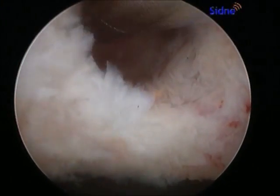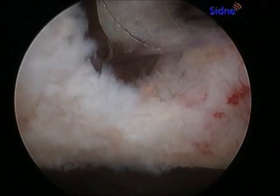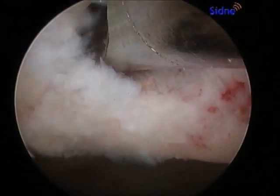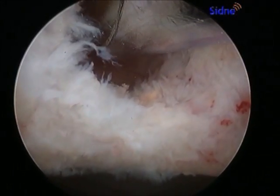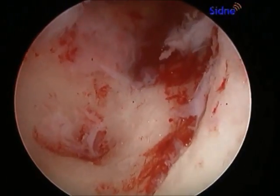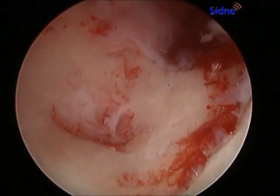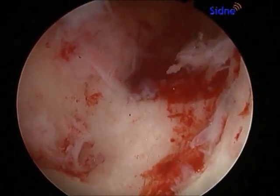The curette is used to remove the cystic material and the shaver also continues to remove any soft tissue remnant in the top of the acetabulum. Once the soft tissue has been removed, the arthroscope can actually be inserted into the cystic cavity, showing this large opening where there should be complete filling of bone.